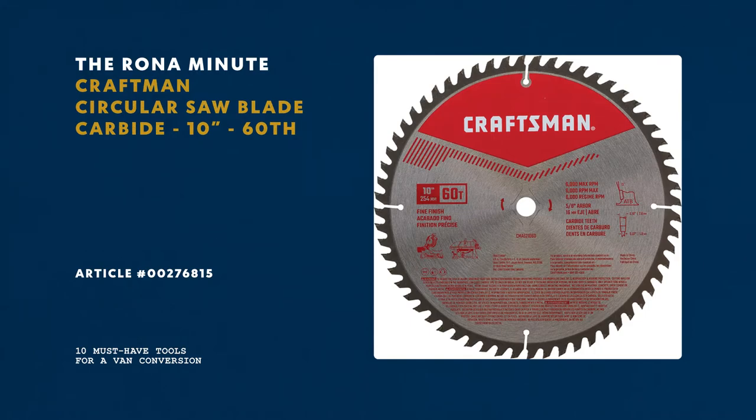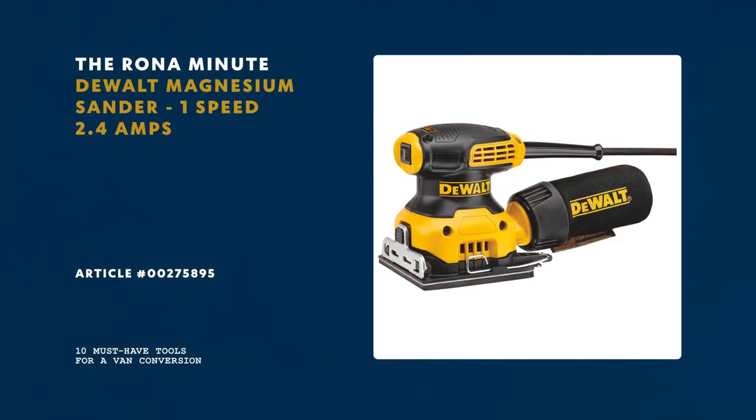Third, a good sander would help. A good sander is a must.